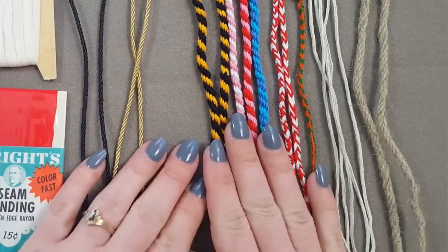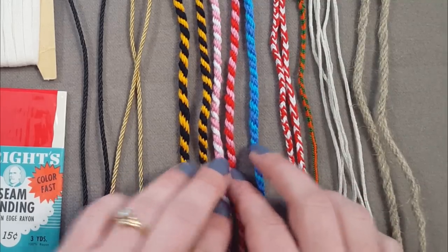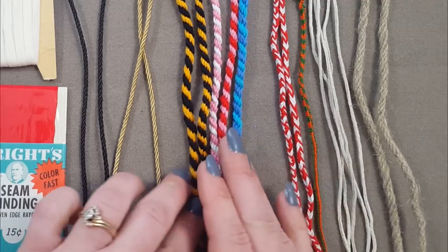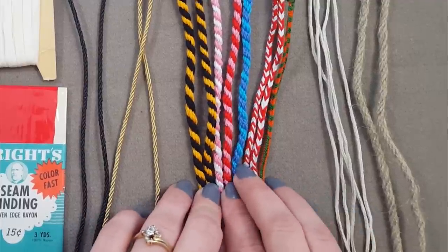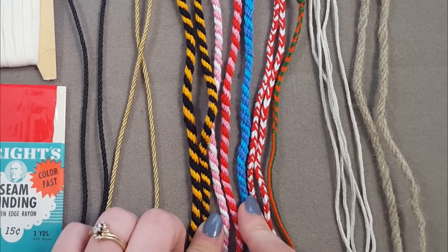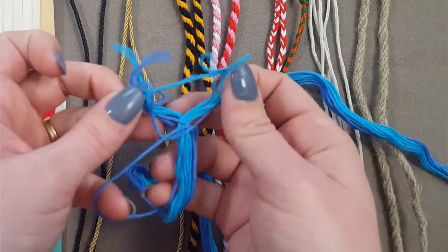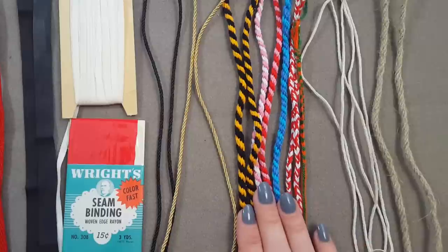Getting into more handmade and honestly period-correct options: finger loop braids. Remember I talked about thickness — this one here is a great thickness, but this one is way too big for almost any lacing purpose. All of these are something called finger loop braiding, which is one of the most amazingly documentable things we have for medieval laces. These are from a manuscript that shows literally the exact pattern for braiding them. They're made with a series of loops that you put on your fingers and pass between each other to make your braid.